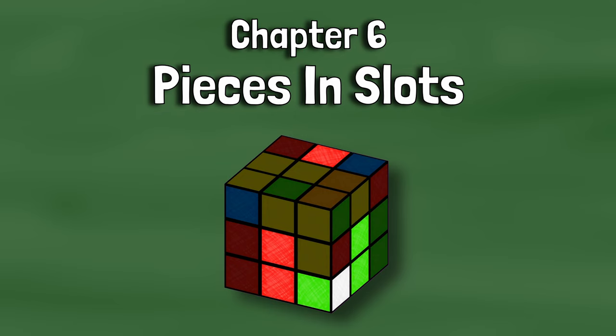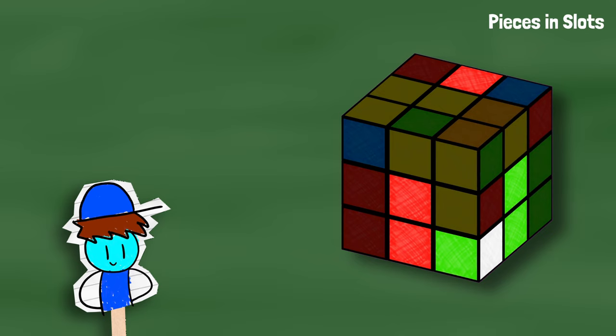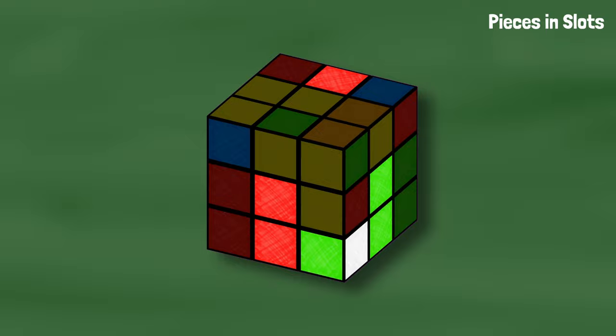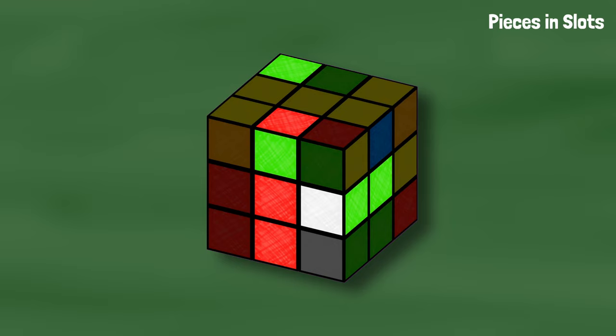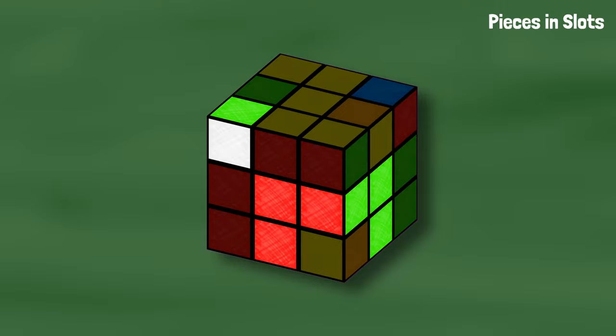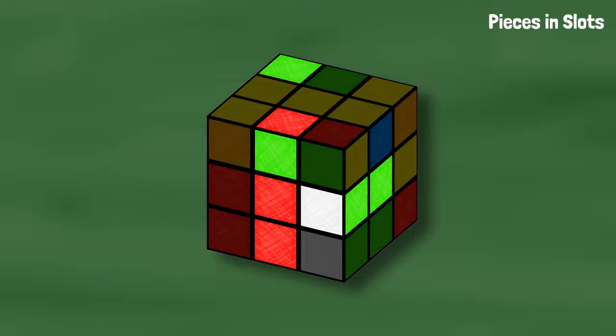Everything we've covered so far assumes you have the corner and the edge in the top layer, but sometimes you'll get a piece hiding in one of the slots. Like here — the edge is in the top but the corner is down in a slot. To get the corner out, bring the corner up, turn the top layer to move the corner out of the way, and bring the slot back down, making sure the edge is out of the way too so the corner and edge are in the top layer. If the corner is in the top and the edge is in the slot, it's the same concept: turn the edge up, move the top to bring the pieces out of the way, and bring the slot back down. From here, the pair can be solved like normal.